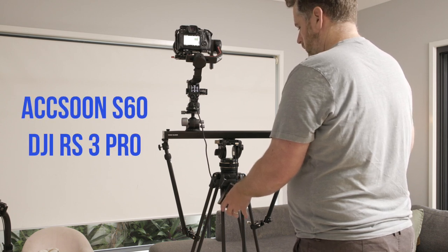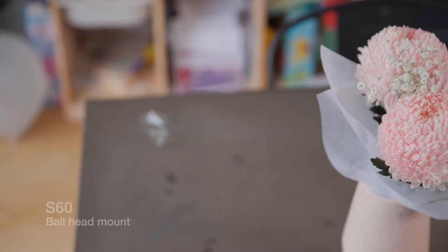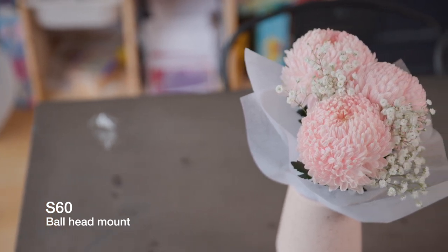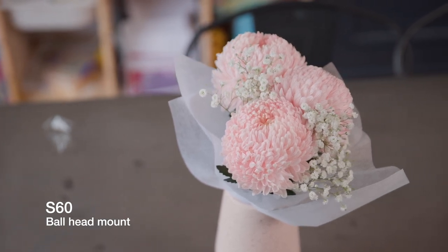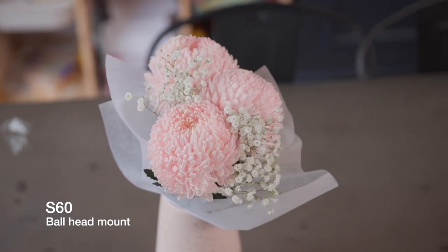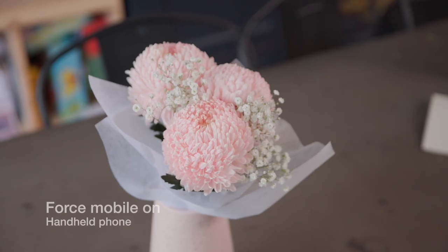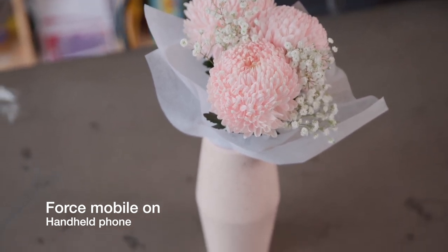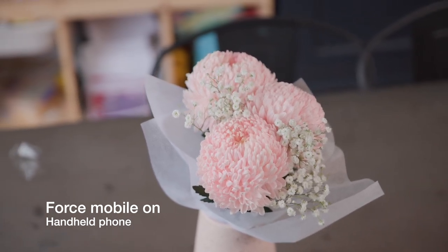Today we have a quick video showing the Axoon S60 with the DJI Ronin RS3. This is a simple shot showing the slider going at a relatively slow pace — you can judge the movement for yourself. I've turned Force Mobile on and I'm just hand-holding the phone so it's a bit shaky, but you can see that the movement of the gimbal doesn't actually seem to shake the slider very much, which is pretty impressive.